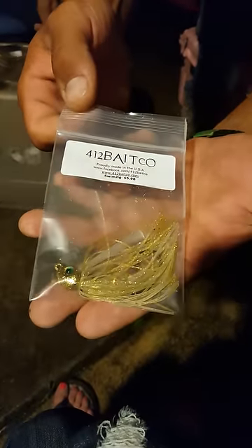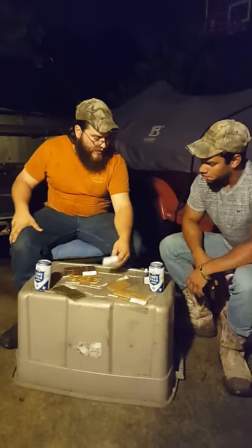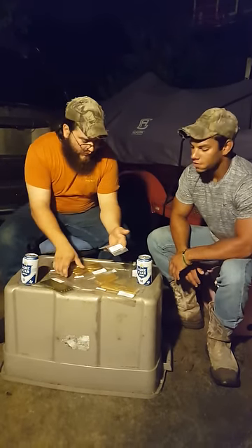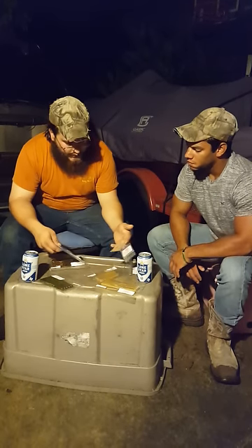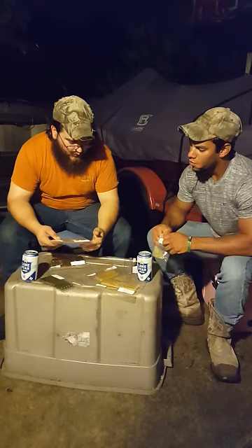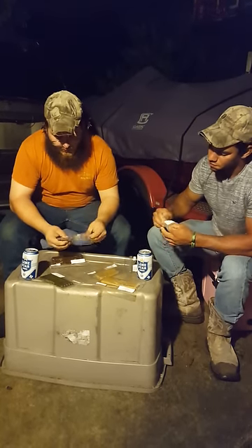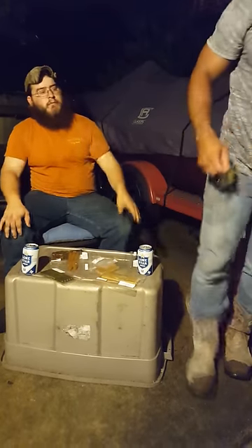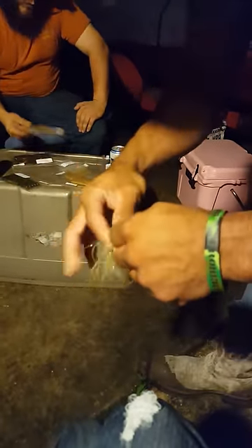A lot of people probably already know about them, but we're looking at trying them out here pretty soon for the first time. I'm most likely strictly going to fish these with a Yoda on them as the trailer. I know a lot of guys fish them behind a free worm or a free minnow, but we'll rig one up real quick. I really like using Yodas as trailers — we use them for swim jigs, chatter baits, spinner baits.